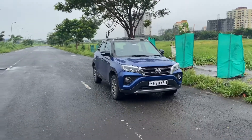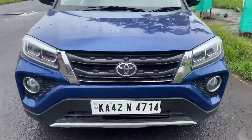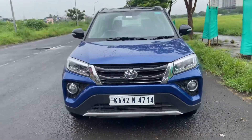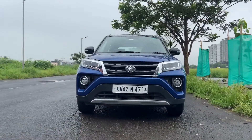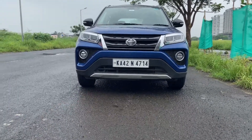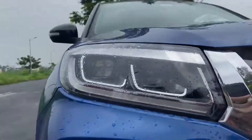Let's start off with the walk around, beginning with the front profile. Right in the center you have the Toyota logo, a black grille, and there is also some chrome used up front. Toyota has tried to redesign the bumper to make it look much like a mini Fortuner. You also get cladding up front and a skid plate.